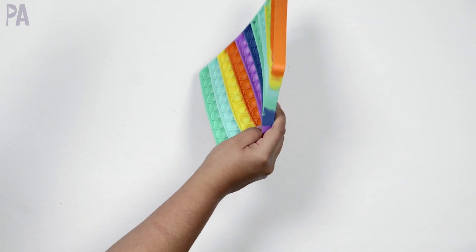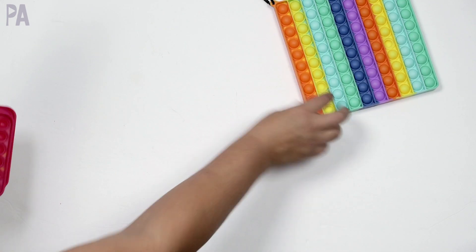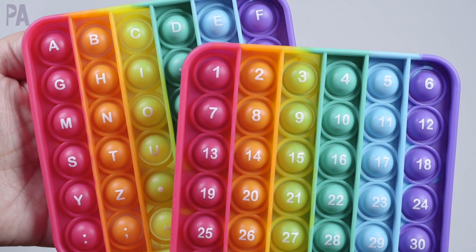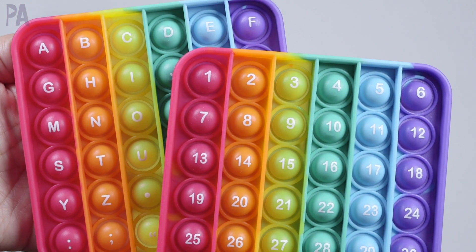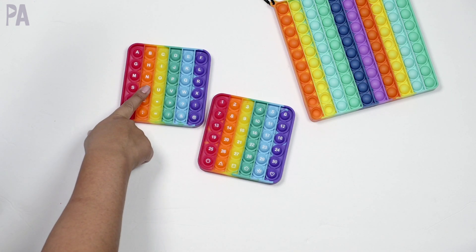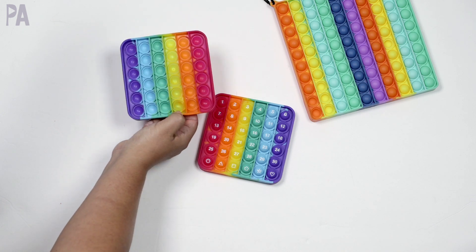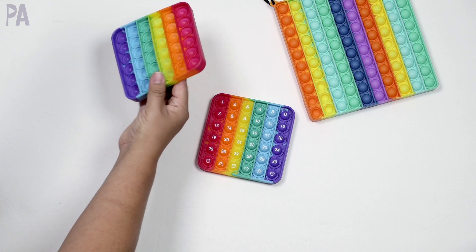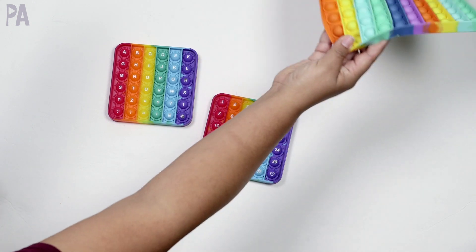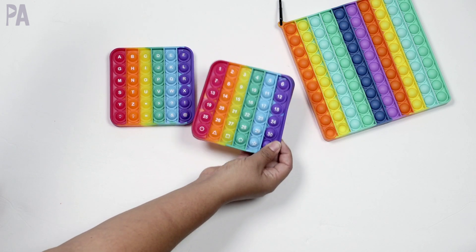Most of what I've shown you is on the 100-board because it's really versatile, but there are other options. You can find pop-it boards that already have pre-printed letters and numbers on them. This was actually a set — they came together. This one has the letters and this one has the numbers. The only thing I don't like is that I could not find this pre-printed in lowercase. You can alternatively write your own letters on these with a Sharpie.